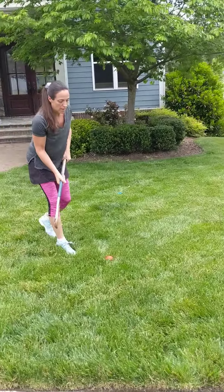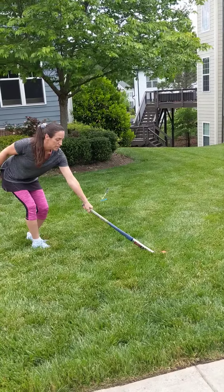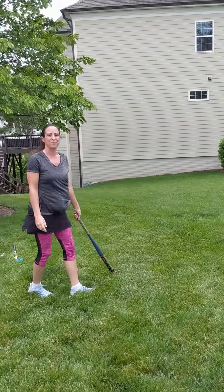So what I'm going to do is, I've got my ball and my stick together. I'm going to step into it and push the ball as far as I can.